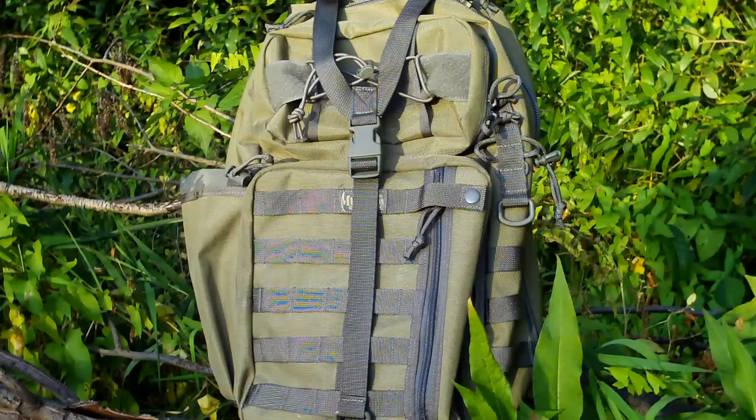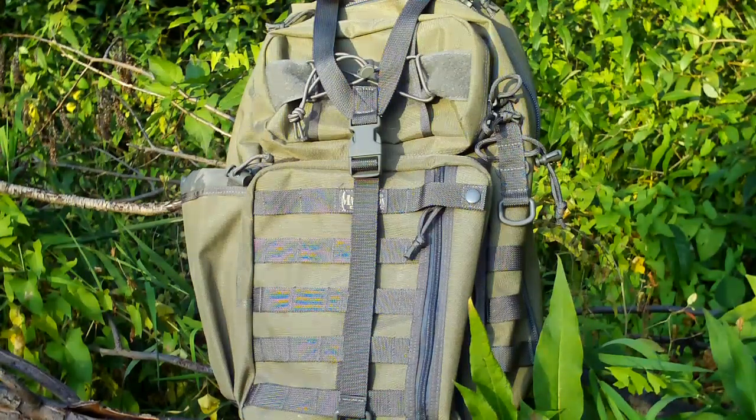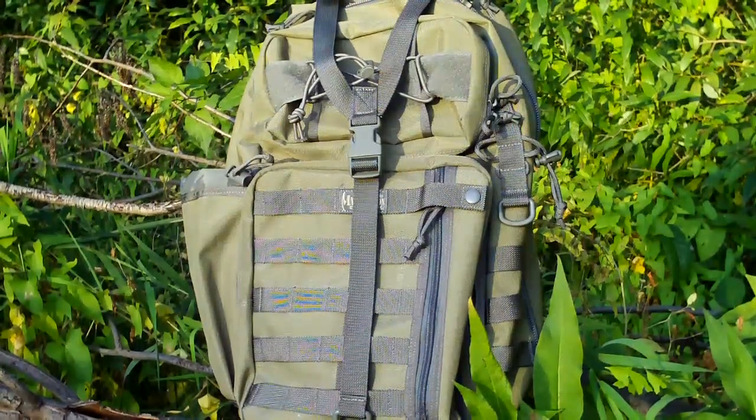For all the super detailed specs, I would suggest going to maxpedition.com and checking out some of the other color variants. This is the khaki and foliage — you can see the bag is out of khaki and the green foliage here is on the straps. And we're going to dive right into this guy.